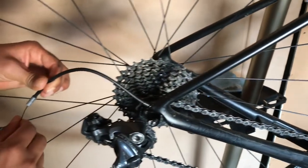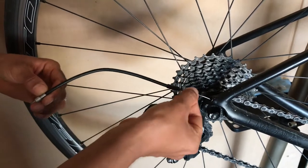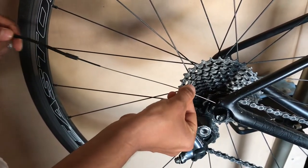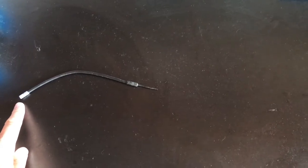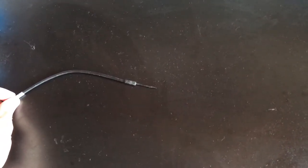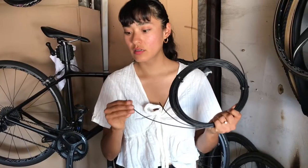Set that piece aside. What I recommend when you're beginning is: as you take the cables off, put them kind of in order of how you took them off. So this was the end by the rear derailleur, going toward the front. Put the next piece of housing behind that - that way as you cut the new housing you remember what size goes where, as well as with all the ferrules.